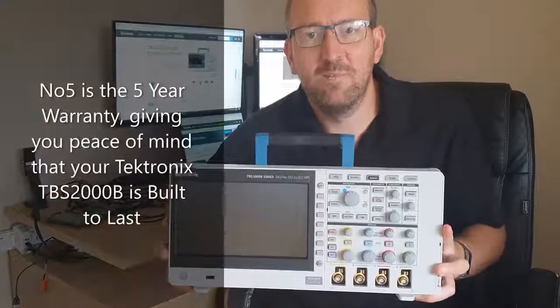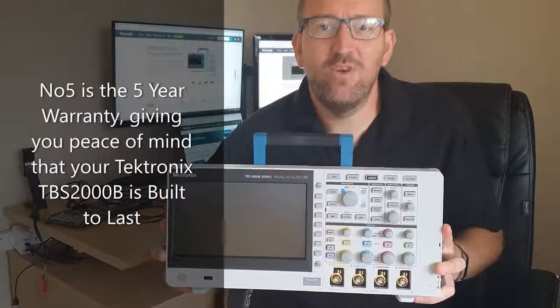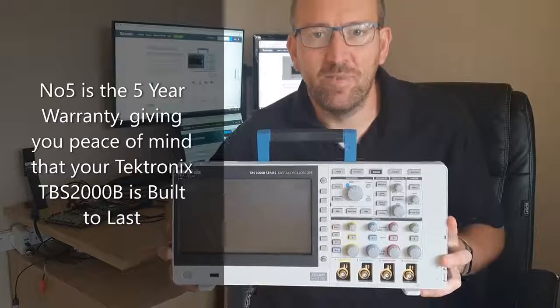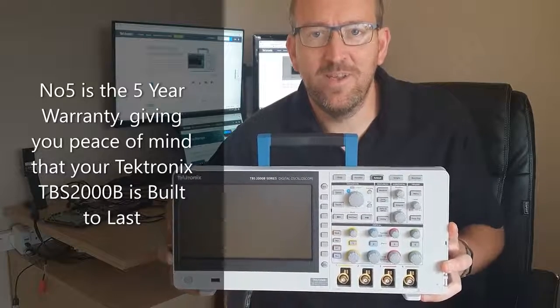Last, but by no means least, is the five-year warranty you'll get with every single TBS2000B, giving you peace of mind that your oscilloscope is built to last.